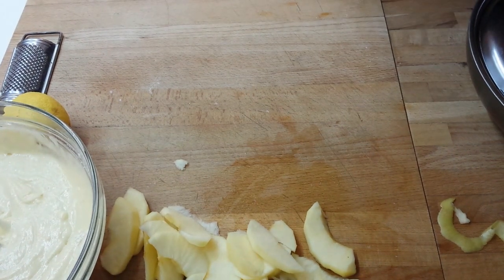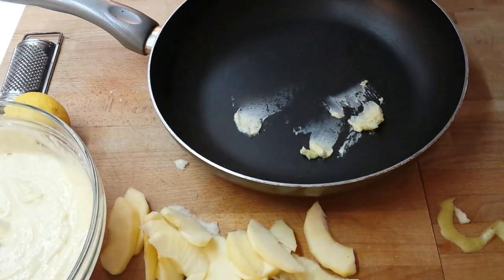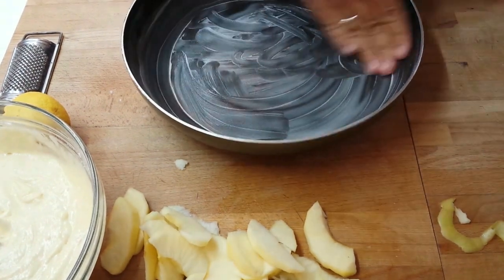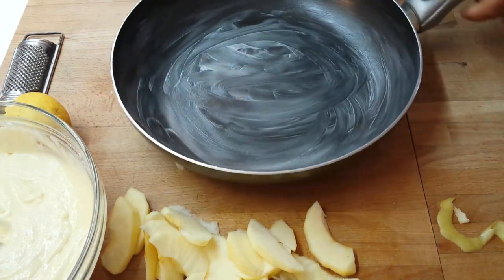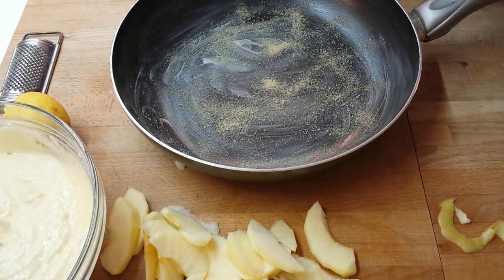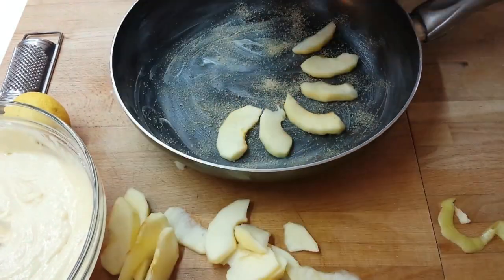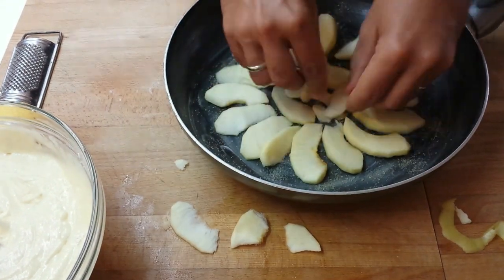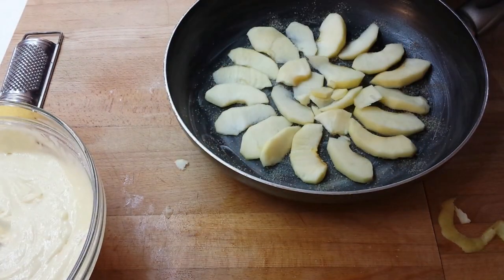Now we take our pot, we put some butter, some sugar, the apples, and then our dough. I use cane sugar, but you can also use normal sugar. Now we zest the lemon into the dough.